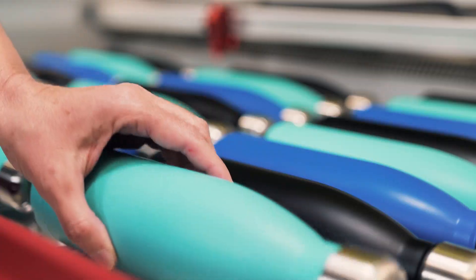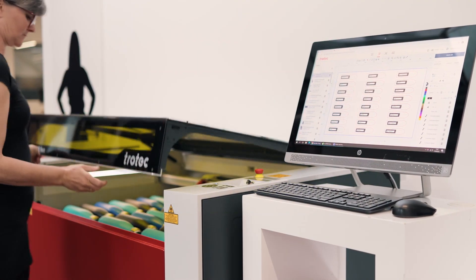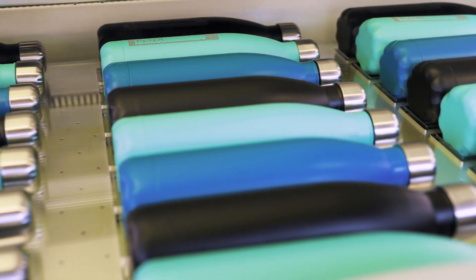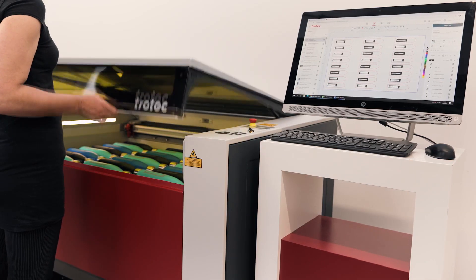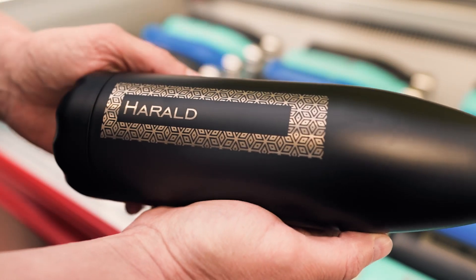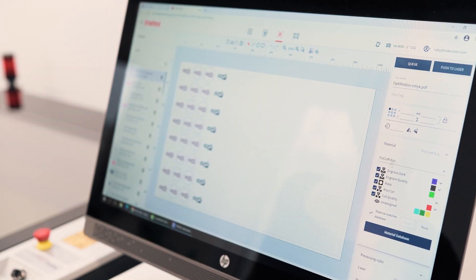We don't want smoke going around the machine, because a lot of that smoke is actually nebulized liquid resin or liquid plastic floating around. Those little liquid droplets are going to stick to everything and make your machine very dirty. With the correct exhaust system, that smoke is not going to get into your machine as easily.